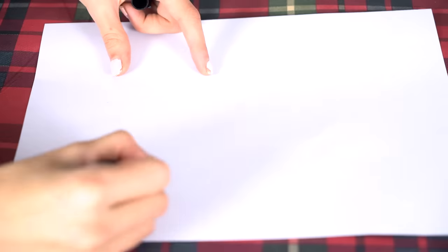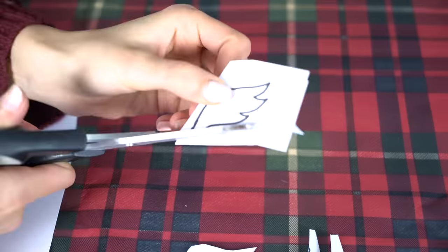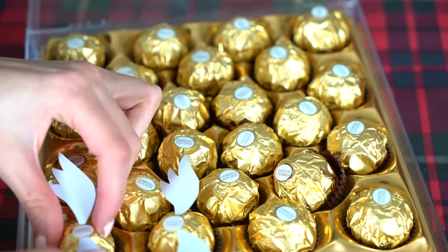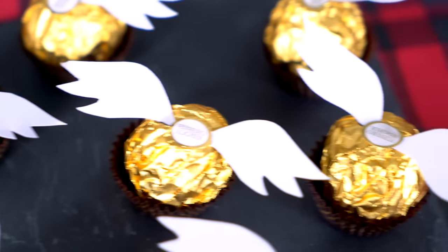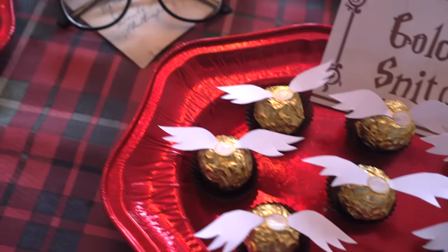The next DIY is another really simple but really effective one. Take some Ferrero Rocher chocolates and add some paper wings to them — this instantly transforms them into golden snitches. How cool is this DIY honestly!